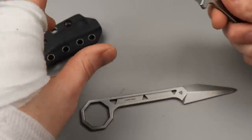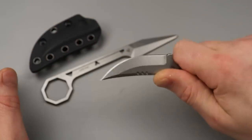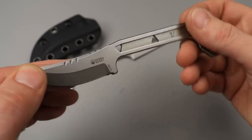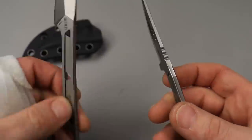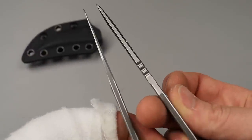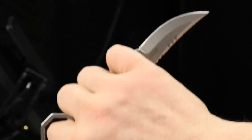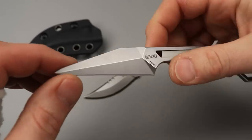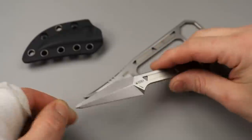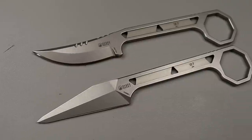This other one is also 14C28N, but this one's a bit stouter with a trailing point. You can see that stock thickness — it feels quite a bit thicker. So this one's probably a little bit more for self-defense, not saying this one can't be too, but this one seems like it'd also work really good for utility cutting. So this one seems more multi-purpose while this one seems mainly for self-defense, but they're cool though.